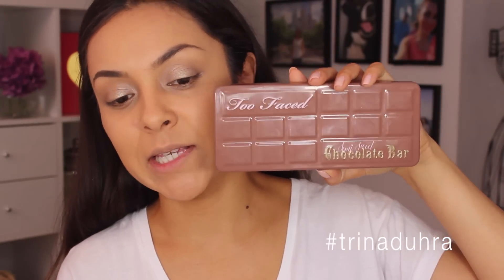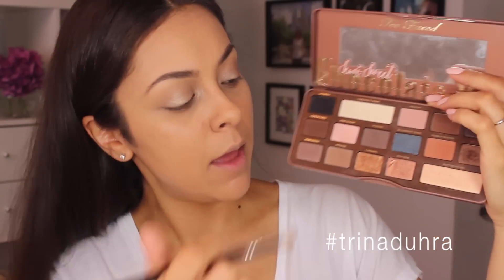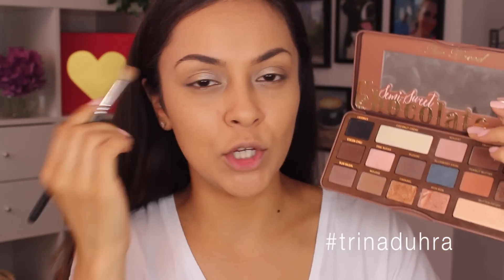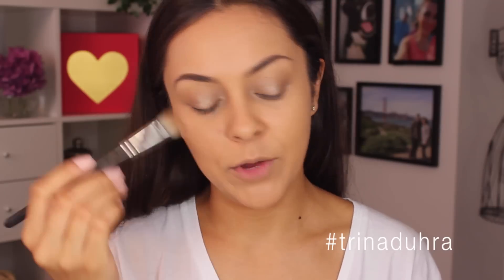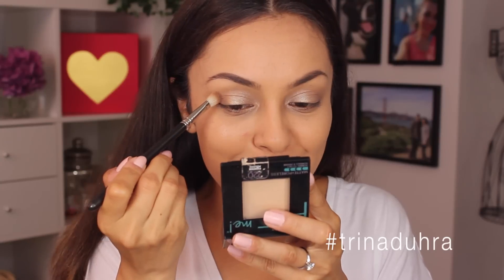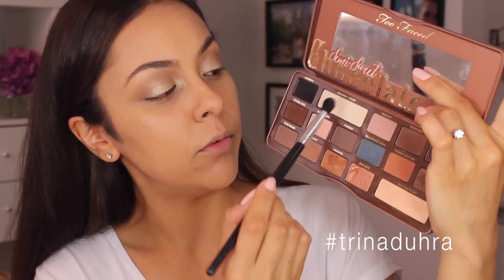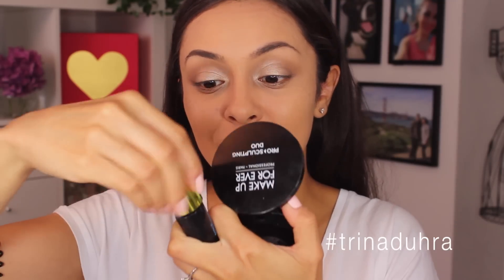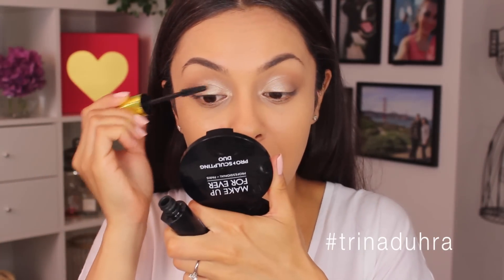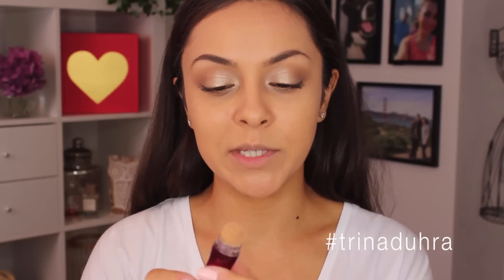For the crease I'm going into my Too Faced Semi Sweet Chocolate Bar palette and I like to use the shade 'Mousse' because it's a matte brown but not too dark — I don't want an obvious brown in my crease. I more so want to use it for definition, so I'm taking that with a MAC 217 brush and placing it in the crease. For the brow bone I'm just going to pop on a matte shade and that's pretty much it for the eyes. I really do keep it that simple — I almost feel like I went a little more today than on an average day. My focus with this look is usually more so the skin, so as long as that looks good you really don't need much else.